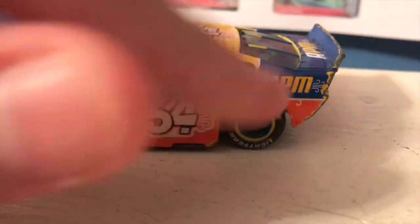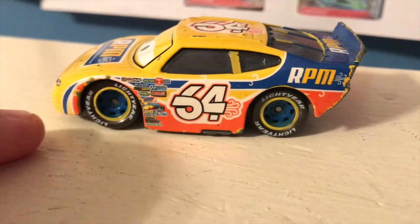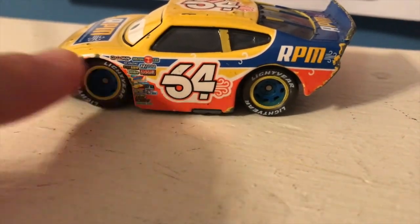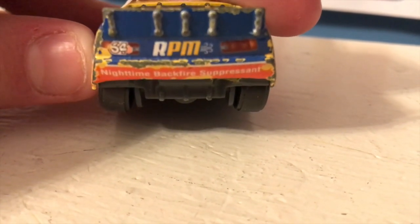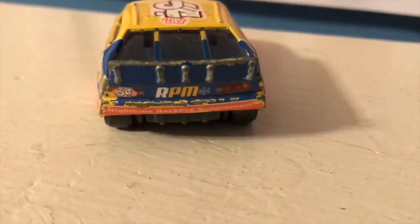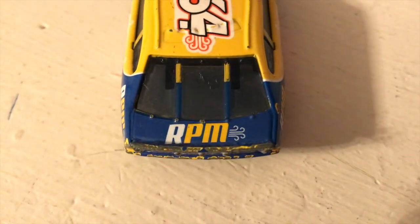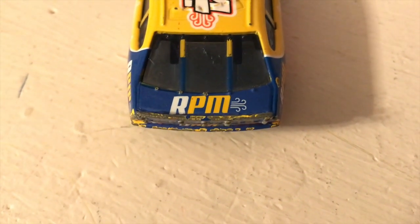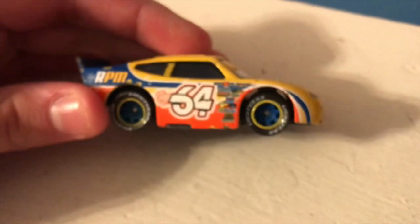Number 64. The backfire comes out of the four. The blue on the back actually becomes a stripe here, with orange on the bottom that stretches over to the other side. There are RPM logos on the back — looks terrible. RPM Nighttime Backfire Suppressant. I'm hoping to get more Piston Cup racers soon to expand my collection, and probably get a replacement RPM next time he's out in stores.